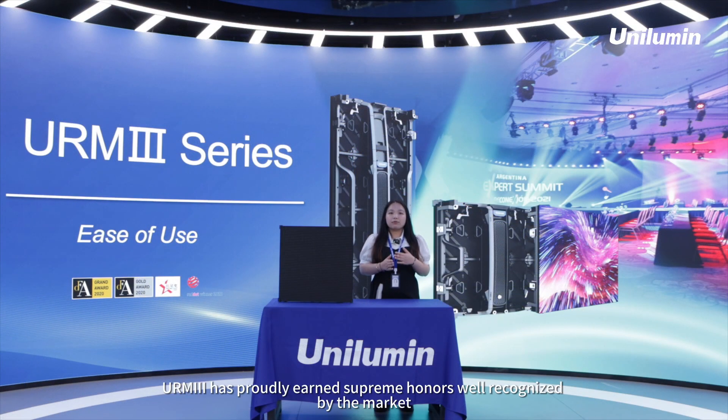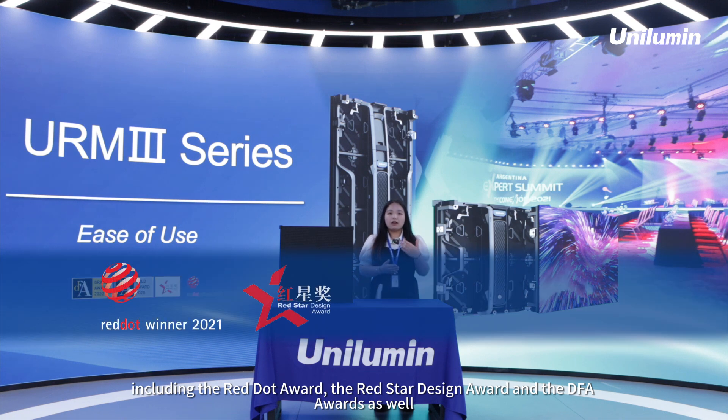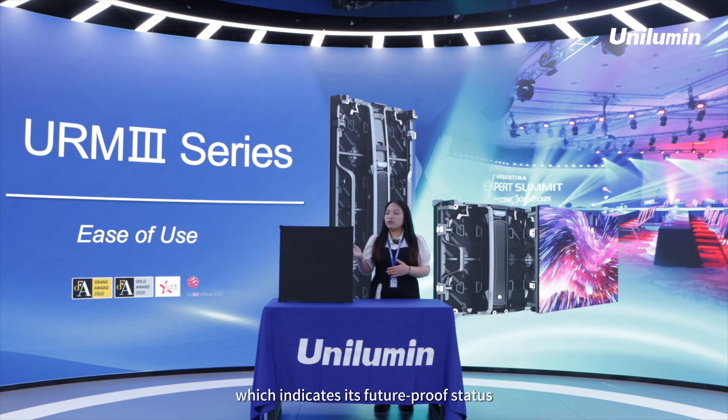URM3 has proudly earned supreme honors well recognized by the market, including the Red Dot Award, the Red Star Design Award, and the DFA Awards as well, which indicates its future-proof status.